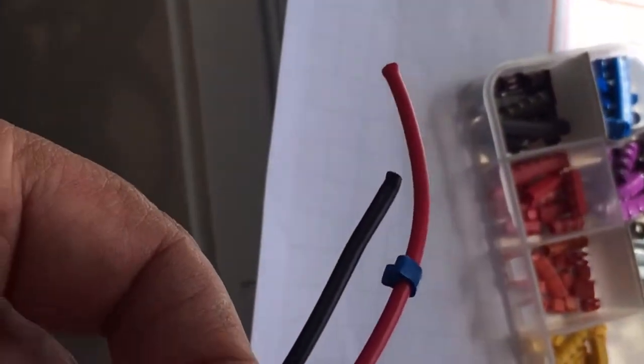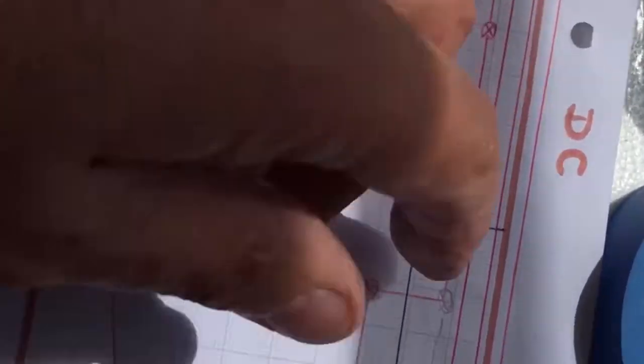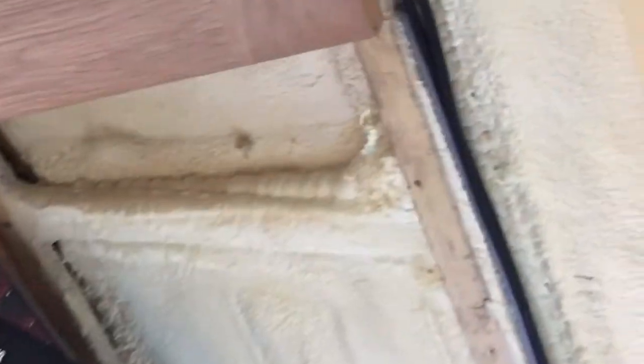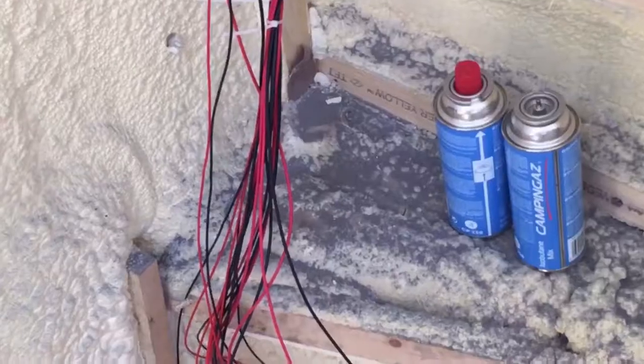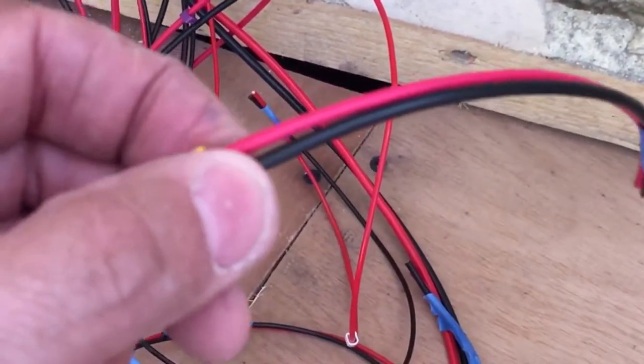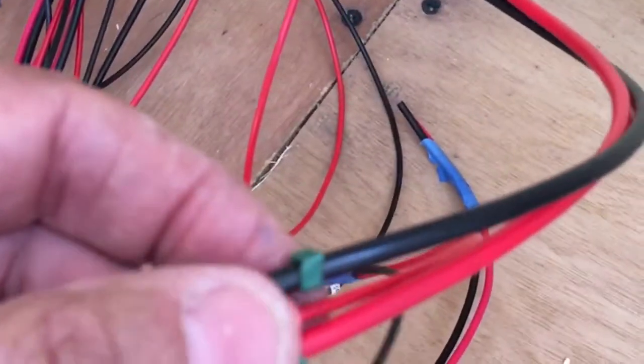One of the first things we had to do was the DC fit. This meant running in all the cables for the lights, water pump, and cooker ignition. These cables were run in, and we used numbered collets on each cable so that we could identify which cable went to which point. All these cables that we ran in were brought back to one point in the boat. This is where we would have the DC fuse box, along with the AC fuse box, the inverter, and also the galvanic isolator.